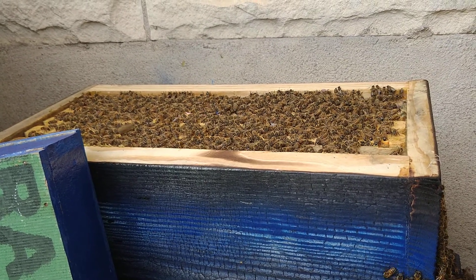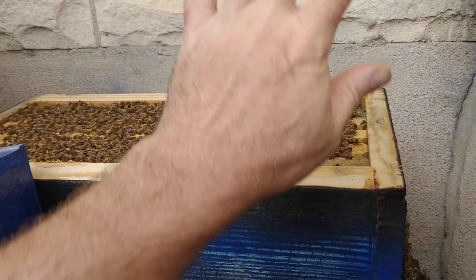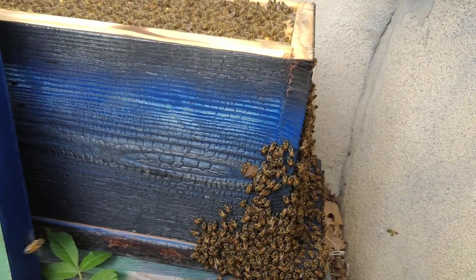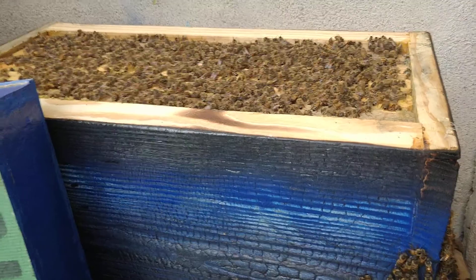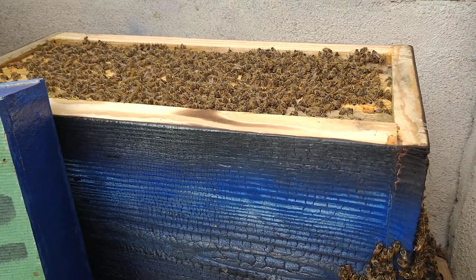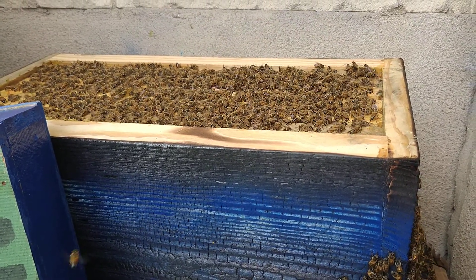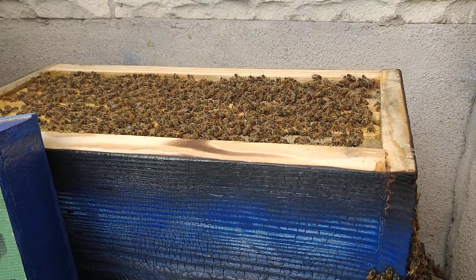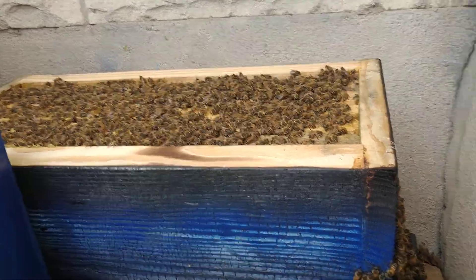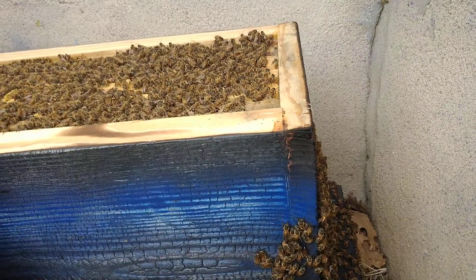A lot of my hives kind of scare me. I'm not wearing gear — I never hardly wear gear — but if they sting me enough I'll put gear on. I really do think there's a correlation between how runny they are and how aggressive they are. I don't have any other hive that does this — look, they're just sitting there.